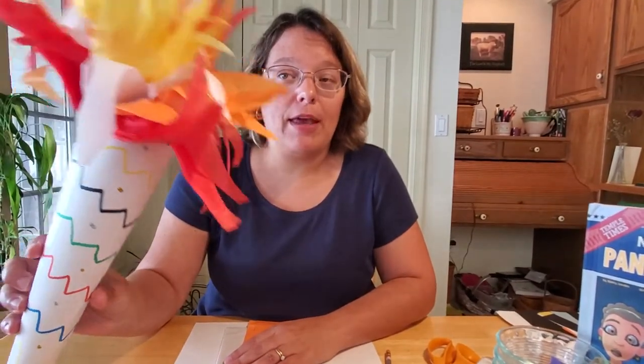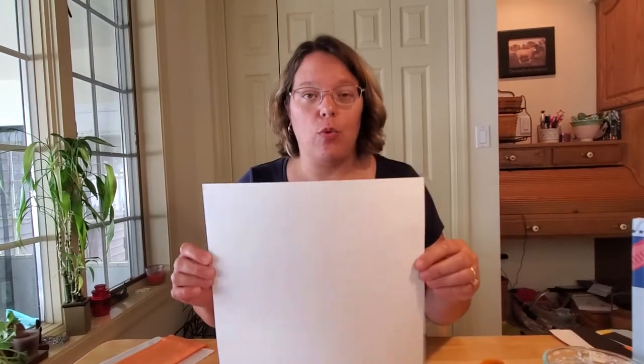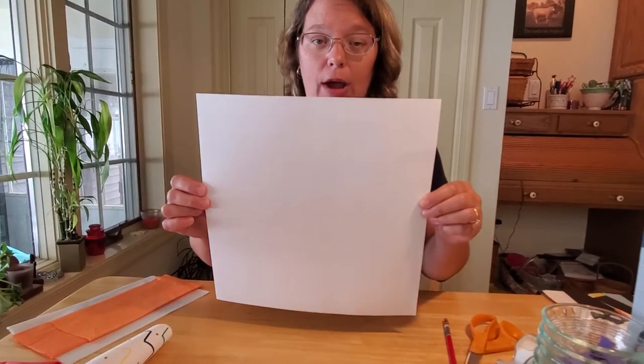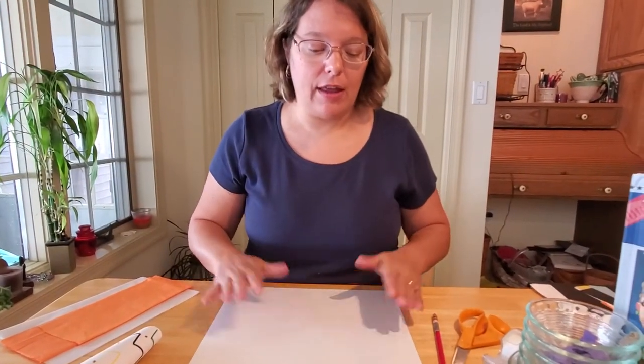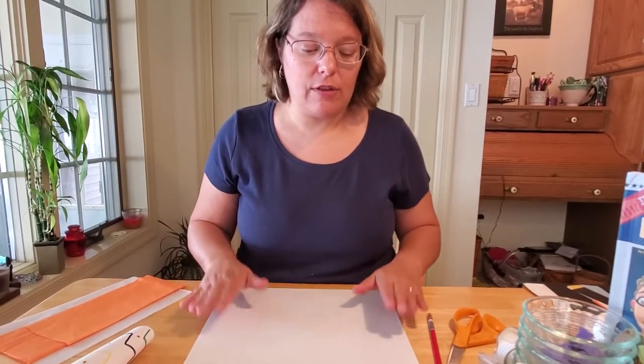So I thought we could start today by making our very own Olympic torch — this is a really easy craft to do. If you come down to the library we have these kits ready to go with directions inside, so you can build them at home. But if you can't come to our library to get the kits, you can still make these crafts. You'll just need a few items. You're going to need a 12 by 12 inch square of white cardstock or scrapbook paper — you can get these at any big box store, Michael's, Walmart, Target, any of those stores that sell scrapbook paper.